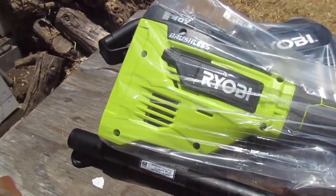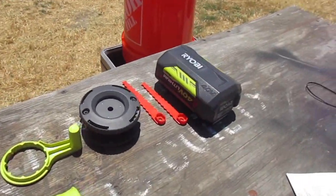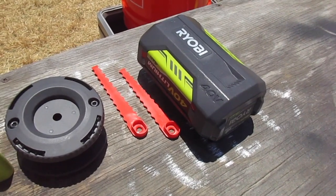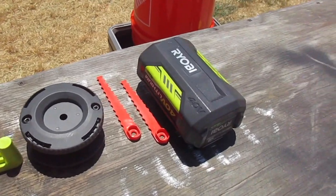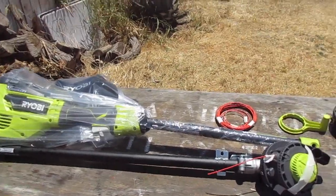But the amount of time that the charge lasts is really dependent on the type of battery you have. This is the battery that comes with it, but you can buy separately a longer lasting battery — instead of 4AH, I think it's like 5 or 6AH. It's more expensive, I think it's like $170 to $180 just for the battery.